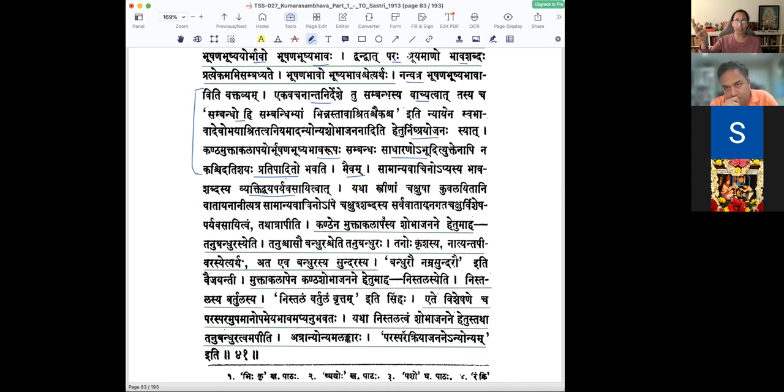Sambandha sambandibhyam bhinnaha and tadashritaha ekaha — then why do we need all this? Because in this particular sense it is the neck and the necklace, and in each case we need that vyakti — the expression of sadharana bhava and anyonyashobha janakathva. Kandhena muktakalapasya anyonyashobha janakathva naasti chet samyekna bhavati.